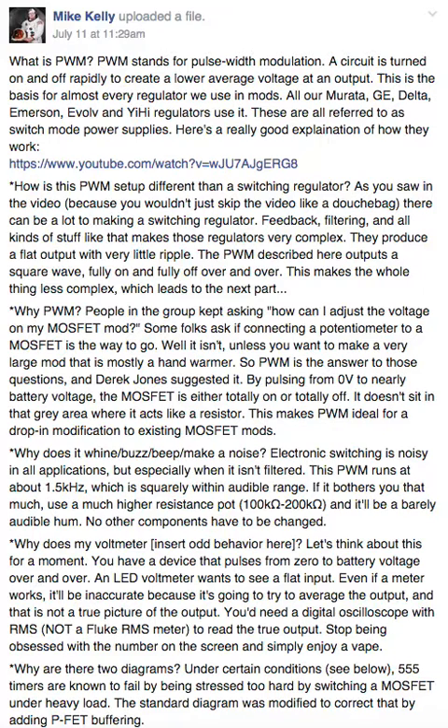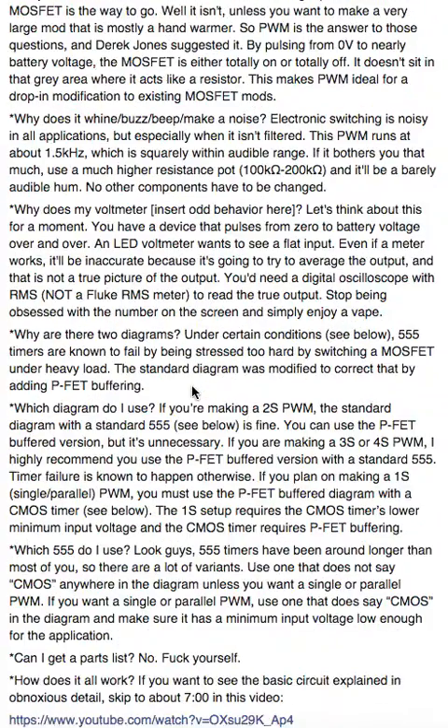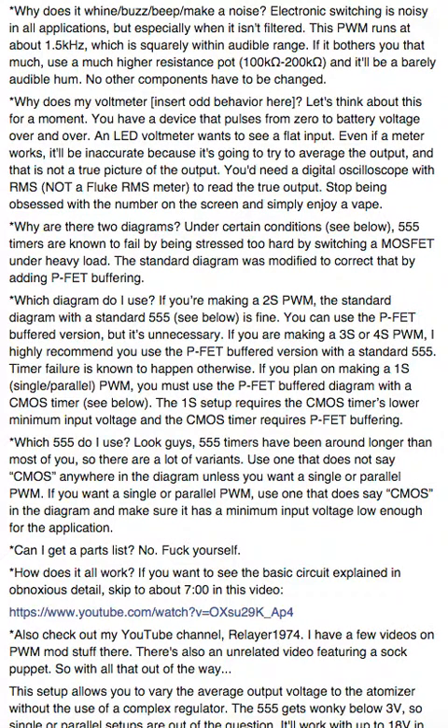Somehow you all make it much more complex than that. Why does it buzz, beep, whine, or make a noise? Electronic switching is noisy business in all applications, especially where it isn't filtered. It just happens that this PWM runs at 1.5 kilohertz, which is squarely within the audible range. All the high-end DC-DC converters run at like 150 kilohertz or even 500 kilohertz, so you can't hear those.